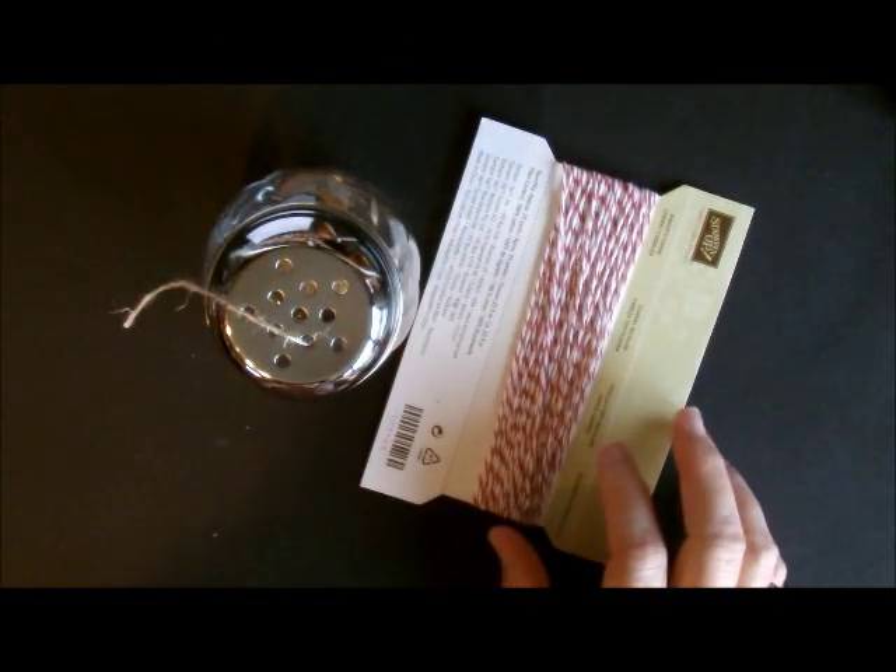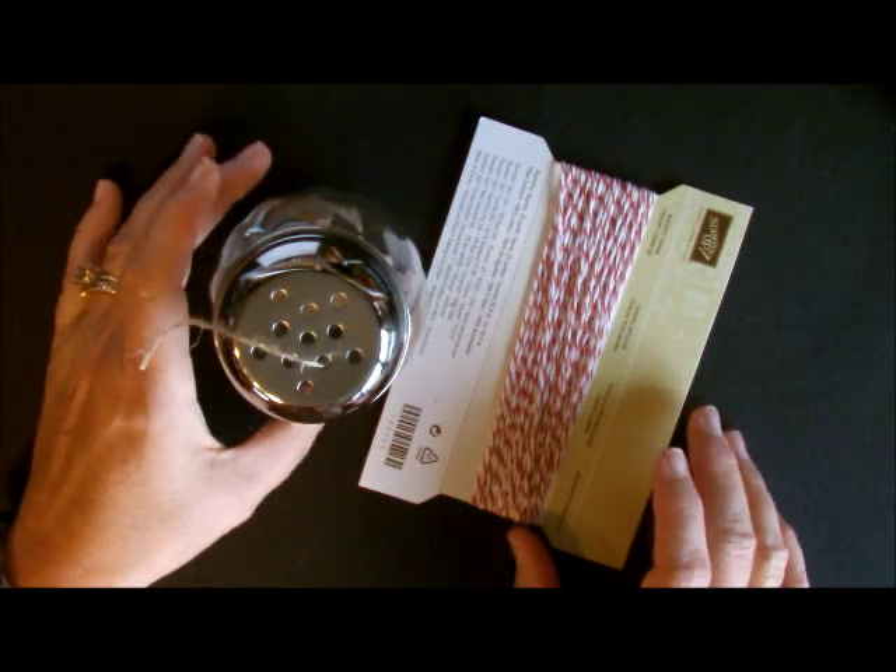Howdy ho stampers! Deb Felder, Stampin' Up Demonstrator here, ready to show you a super simple, fast stamping tip.